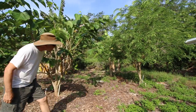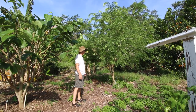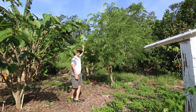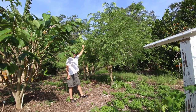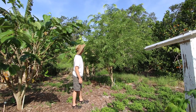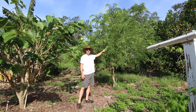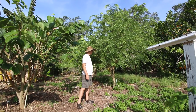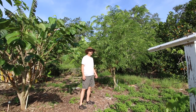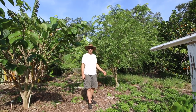Over here we have a tamarind - this is a sweet tamarind. All tamarinds are pretty sour but this one is a little less sour - it's sweeter, not really sweet per se. It's been in the ground for a long time, and even when it was little it bloomed, but it doesn't set much fruit. I think it set a little bit last year and there might be a few on it this year. It doesn't get a lot of care back here - it's not on irrigation. But it's a nice tree. If you're ever making pad thai, it's good for that.